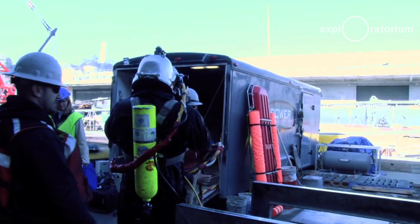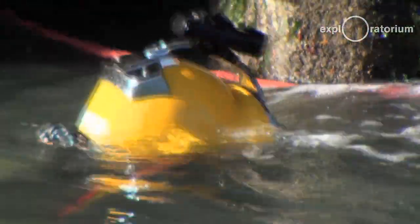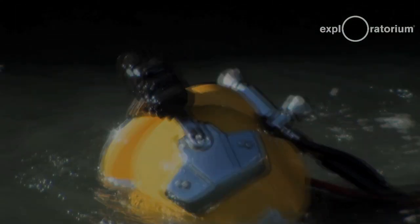Most of the divers on this job have fiberglass helmets that are weighted down in various spots to maintain buoyancy. It provides a shell of protection, a breathing environment — a life-saving environment for the diver.